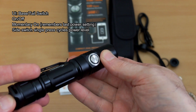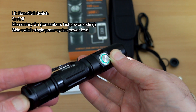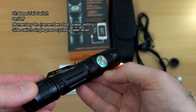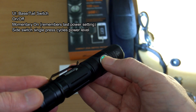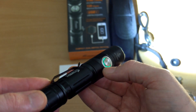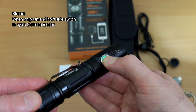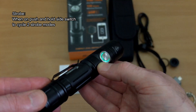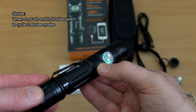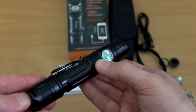You can use protected or unprotected cells — they all fit with no problem. For the UI: the tail switch is your on/off and momentary on, and it remembers the last setting, so if you're on low, momentary will go to low. The side switch is a single press to cycle through the three power levels. To get to strobe you must have the torch on, then push and hold the side switch; a second hold takes you into SOS. Pretty simple UI and it works fine.